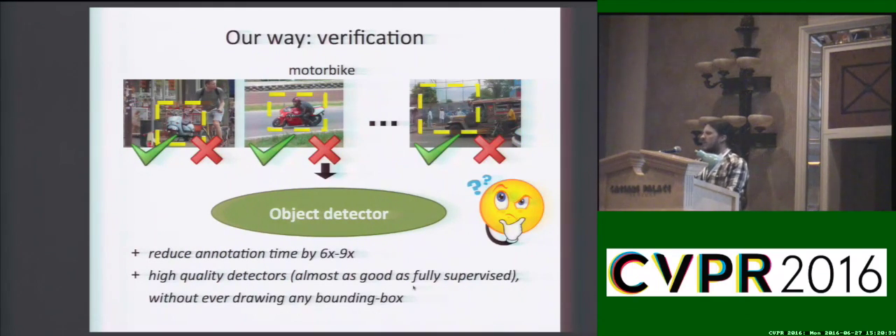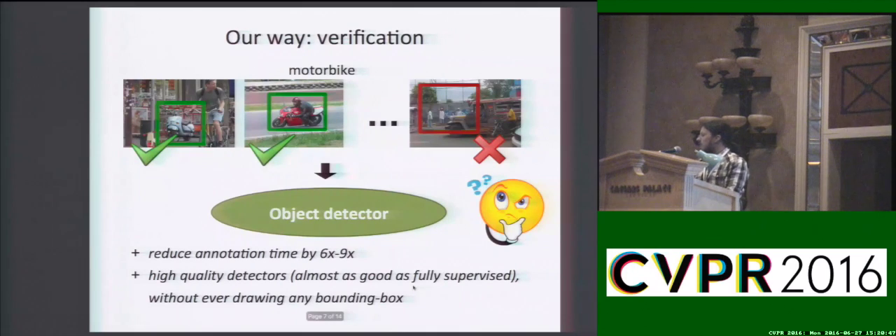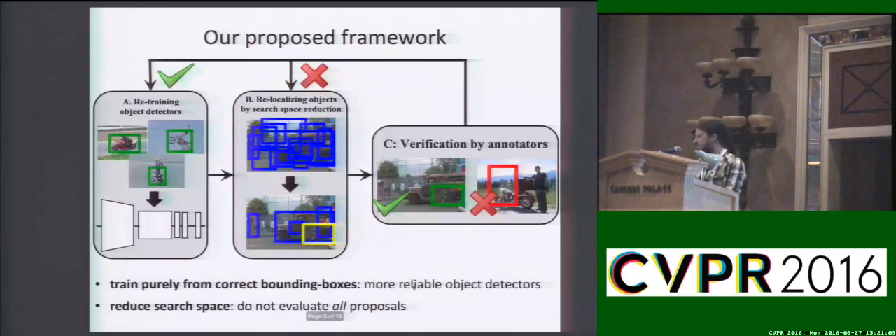We propose here a new way to train object detectors which only requires humans to verify bounding boxes produced by the Lemming algorithm. The annotator merely needs to decide whether a box is correct or not. Verification is much faster than drawing, and that's why our scheme reduces annotation time by 6 to 9 times compared to the fully supervised case and produces high quality detectors almost as good as the fully supervised ones without ever drawing any bounding boxes.